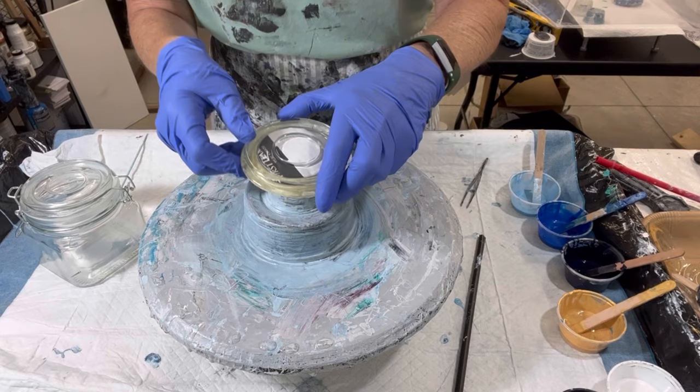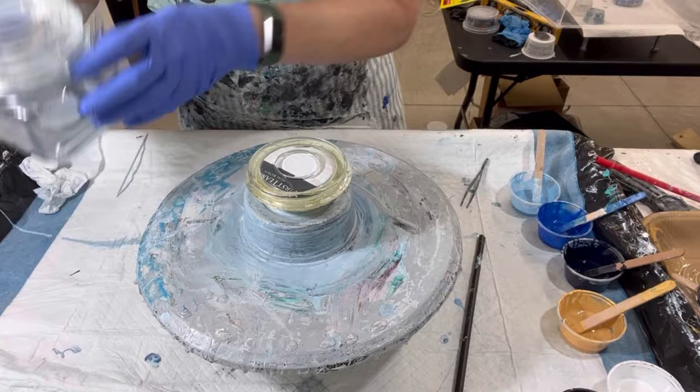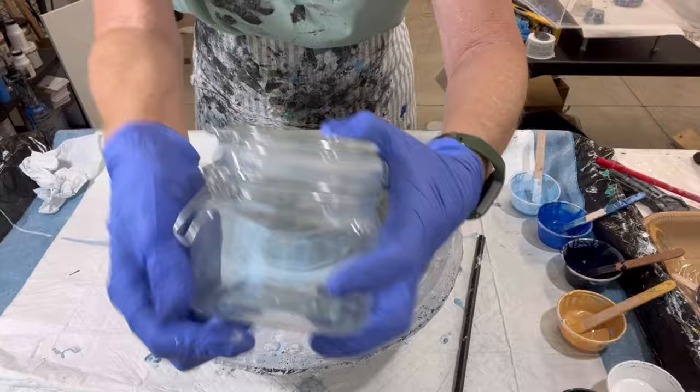So this is the jar lid, taped in the back, in the bottom. It's got a little ridge on the inside, or a little inset in here. This is what it looks like — it's one of these that you pop open on your sugar jar or whatever.